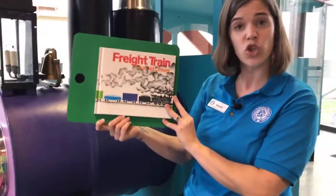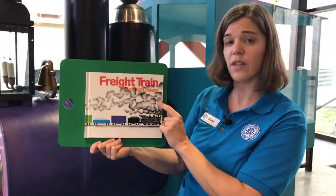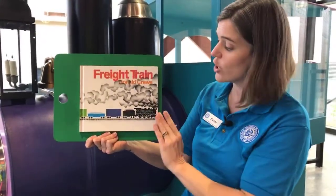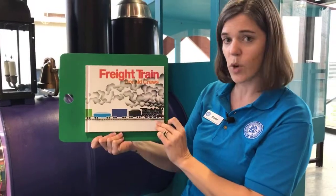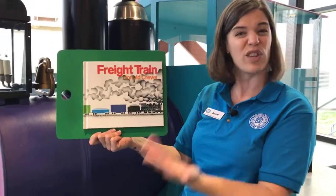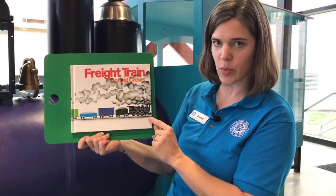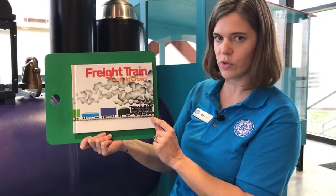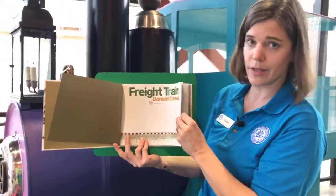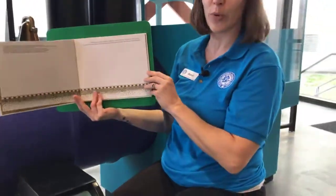This story is pretty short, and Donald Cruz has illustrated it. I want you to especially pay close attention to the pictures, because when we do our art project — whether you're doing it with me or trying it a little bit later — this is where we're taking our inspiration from: Donald Cruz's artwork itself. Our story, Freight Train by Donald Cruz, is read with permission of its publisher, HarperCollins.